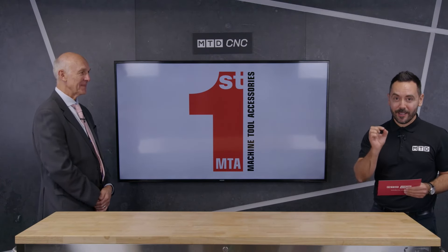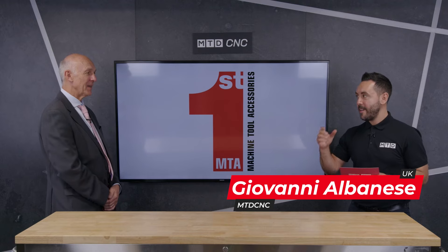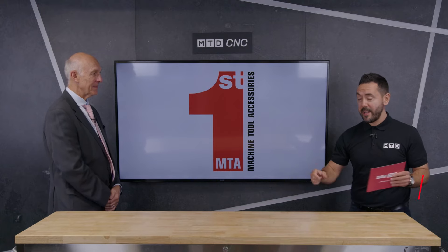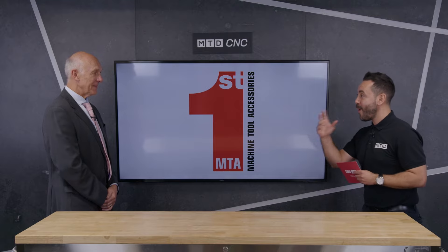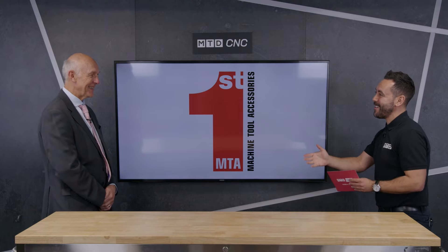Welcome to the MTD Technical Corner. Today we have a real education in bar feeding automation technology, and we're going to be breaking down barriers to entry within our industry in regards to automating fixed head lathes. I'm with the maestro of bar feeders — my very good friend Clive Leonard.